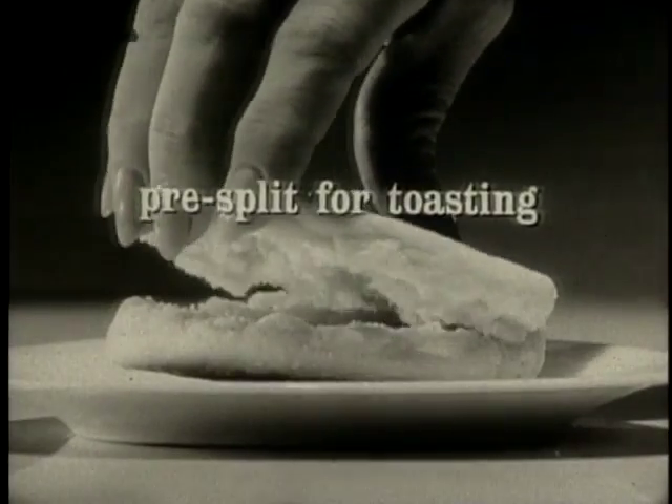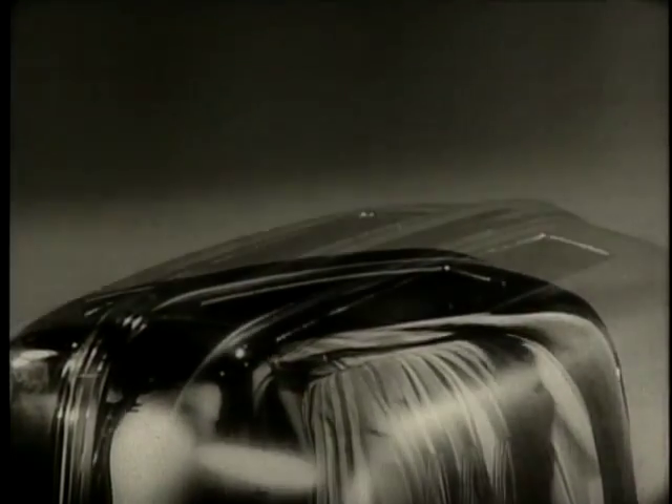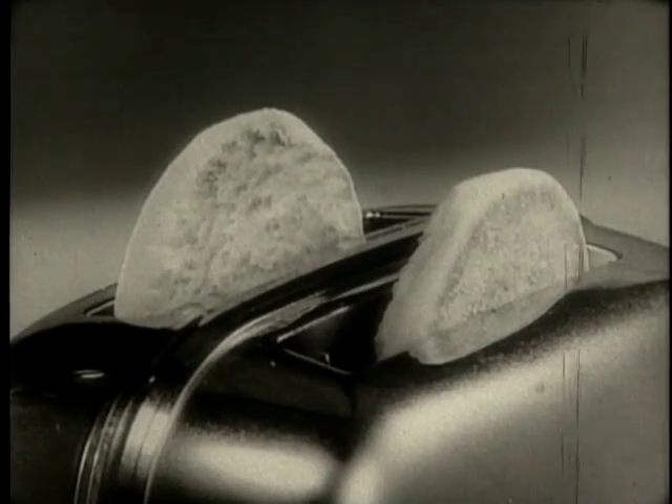And pre-split for toasting. Yes, all Wonder English muffins are pre-split, so they have a texture perfect for toasting. They come up a rich golden brown.